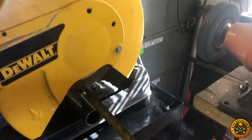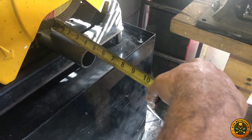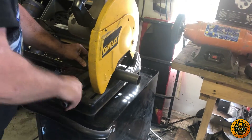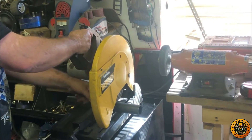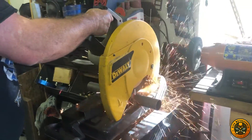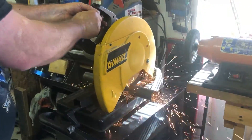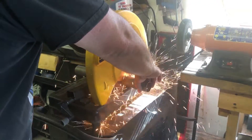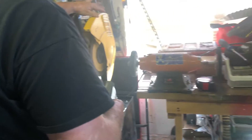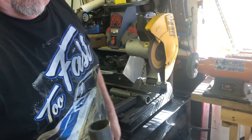I recommend a new blade pretty soon. We said we wanted that about four and a half inches, which is right there. We'll go ahead and make sure that's nice and collapsed, and go ahead and cut this. And there it is cut.